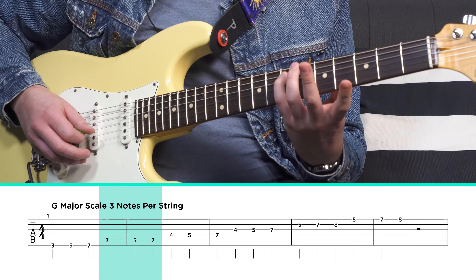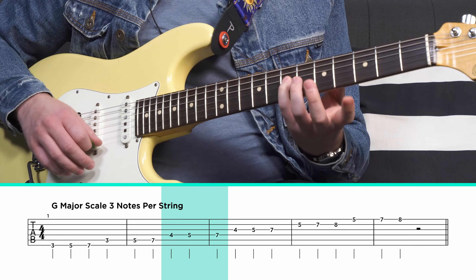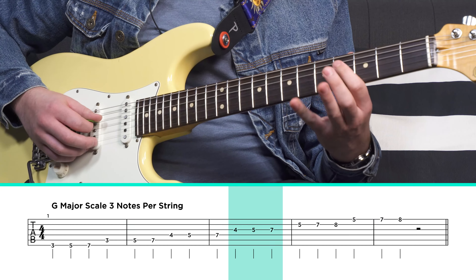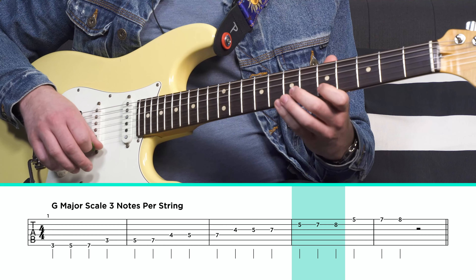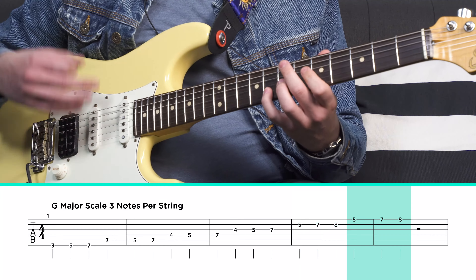Let's take a look at this scale. We're going to start on string number six, fret number three — this gives us a G major scale. The first note is on the third fret, then we go to the fifth fret, and then to the seventh fret. I like to use my middle and my pinky for those — find whatever works for you. On the next string, we do the same frets: three, five, and seven. On the fourth string, we're going to have the fourth fret, the fifth fret, and the seventh fret.